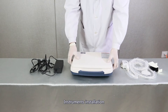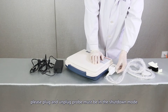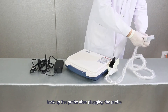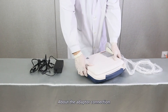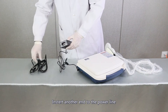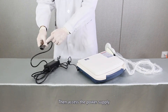Instrument installation. About the probe connection, please plug and unplug the probe only in shutdown mode. Lock up the probe after plugging it in. About the adapter connection, insert one end to the charging port, insert the other end to the power line, then access the power supply.